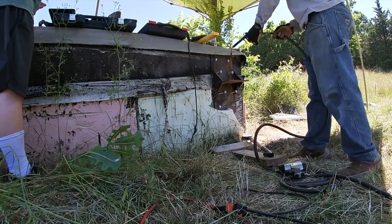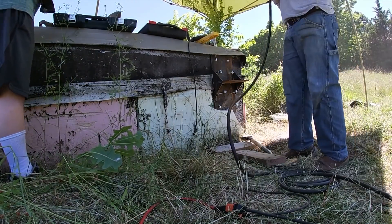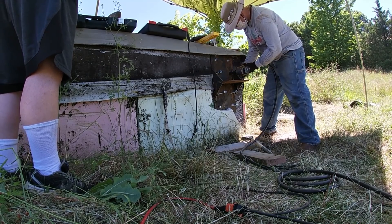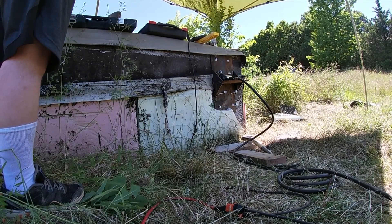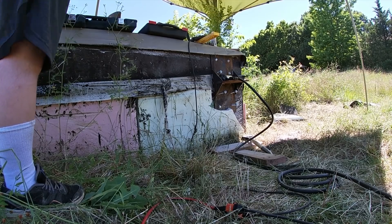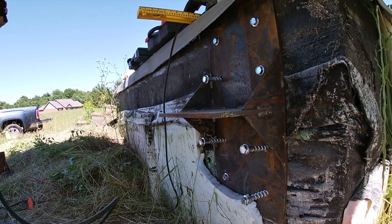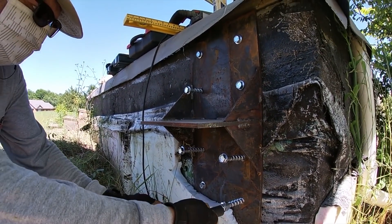Gary came back out to help me mount up the mounting plates, so we decided to attach the gantry crane to the side of the access portal. The reason for that is the wooden roof that I put on late last year will eventually be replaced by steel, and I didn't want to have to take the gantry crane off to do that.